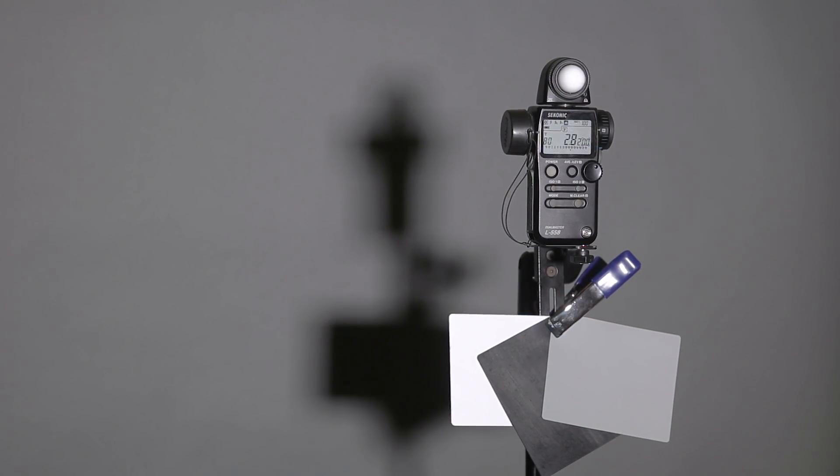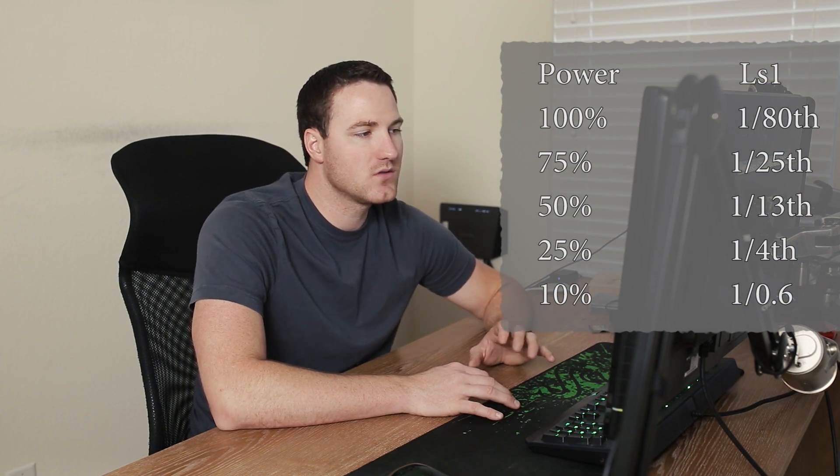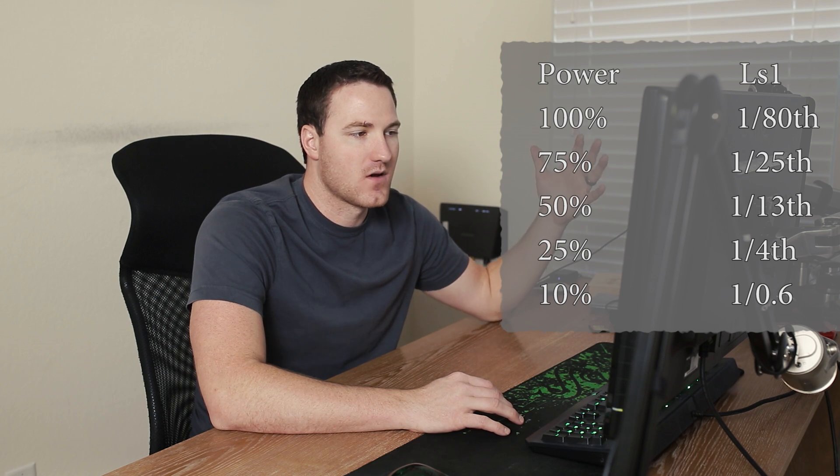Let's start with the Aputure Lightstorm. At 100% power at f/2 and ISO 100 it recommended 1/180th of a second — the most power I got out of any of the lights. At 75% it was 1/25th, at 50% it was 1/13th, at 25% power 1/4th, and at 10% power 1/0.6. One thing I'll note about the Lightstorm is the latitude across the whole range is enormous — going from 1/180th all the way down to 0.6.